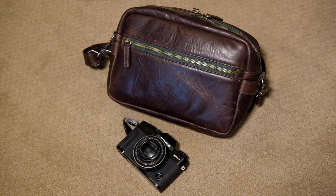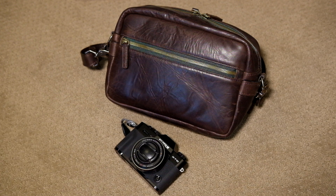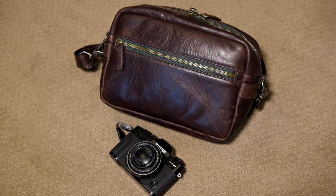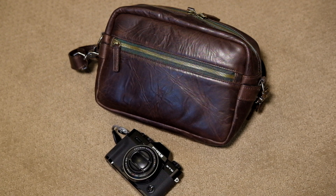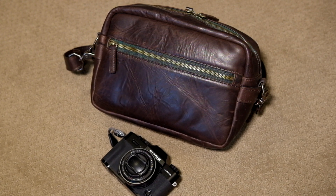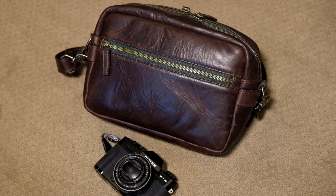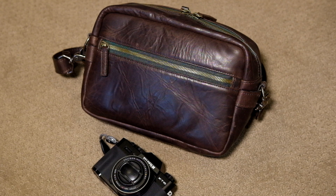I haven't seen any videos on the ONA Crosby, which is this bag, so I thought I'd just post it real quick. I picked it up and only used it a couple times but it's a nice bag. I wanted a small bag — I have a larger ONA, I think it's the Brixton, and it's good for a camera and some lenses like my XT1 and a couple lenses, or it would even fit a DSLR. But I wanted something smaller.